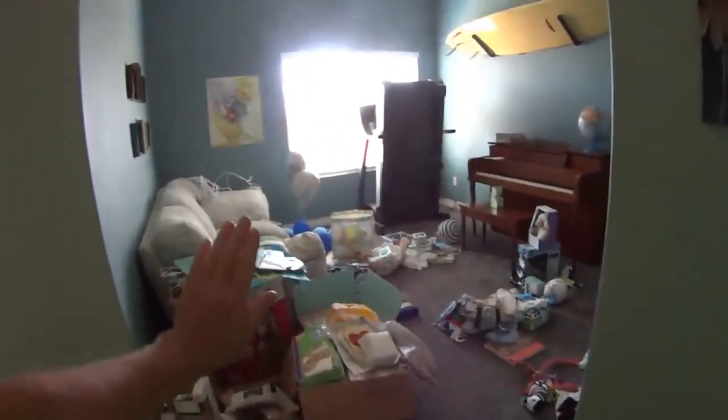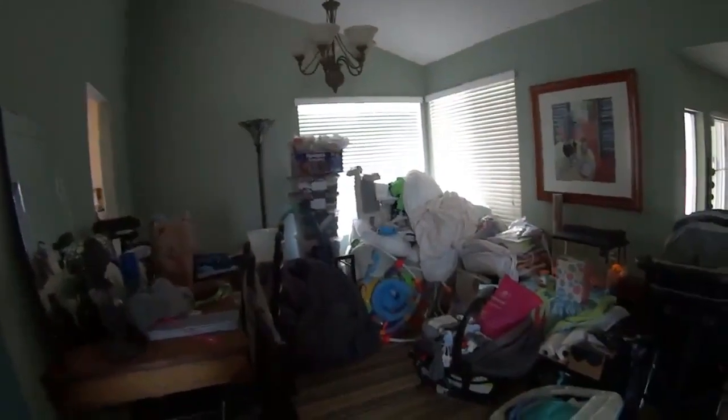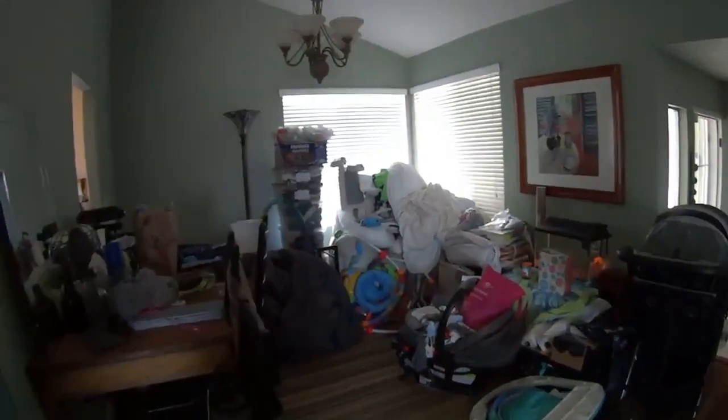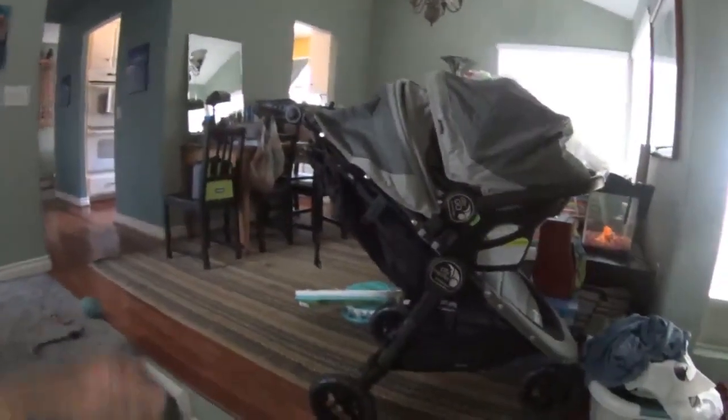All of this stuff and all of this stuff needs to find a home in that little kid's room. This is their stroller — it's also a car seat, and they've come a long way since my day. All of this stuff has to find its way to someplace.